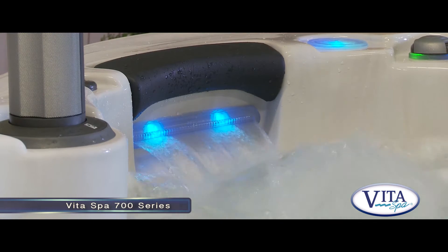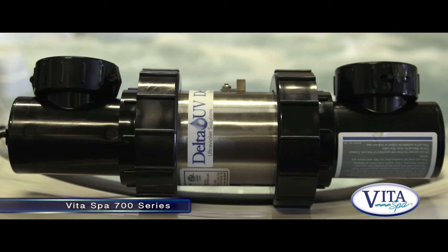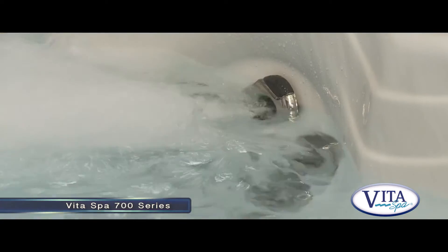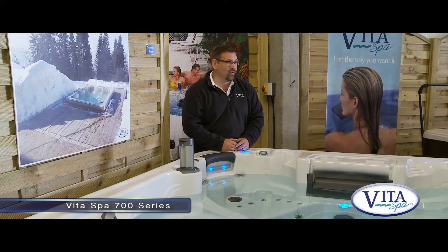If you want the ultimate in water management, we can combine with our BioZone UV. Our UV sanitising system is the same system used on koi fish ponds. Combined with our BioZone water management system, we still offer a fully programmable filtration cycle - we can program the cycle from any minute of the day for any duration.